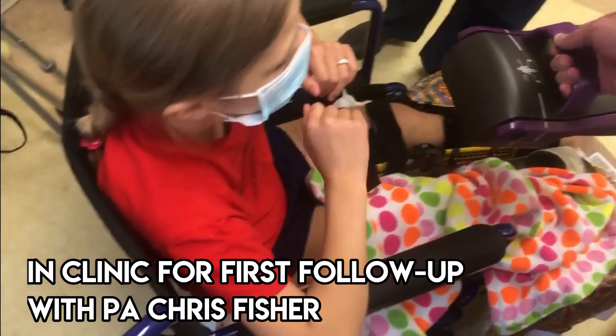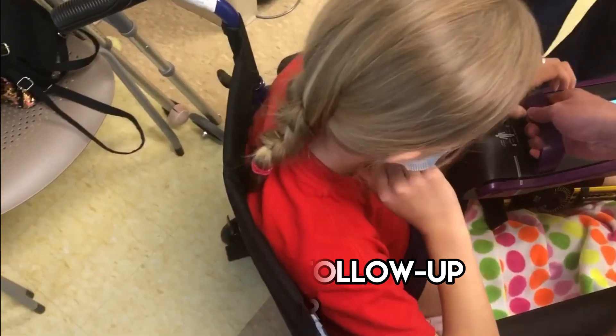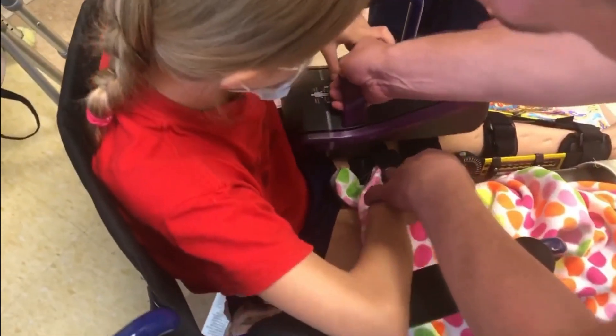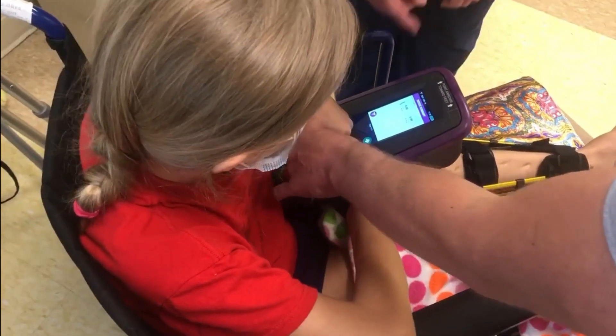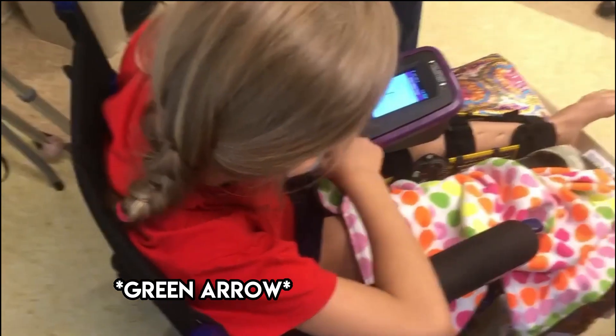All right, let's go for it. If you want to press the button — so the line goes. There's your lines, so you'll line the lines up. There. You can hold it, that's fine. And hit the little red arrow. There we go.